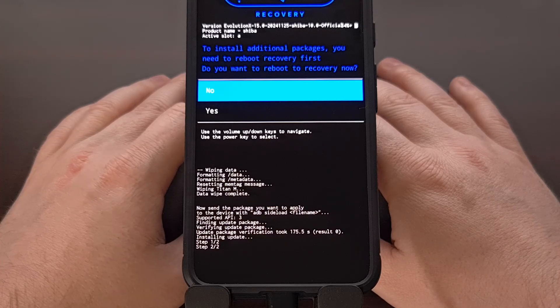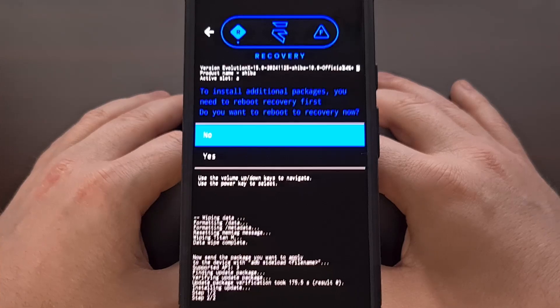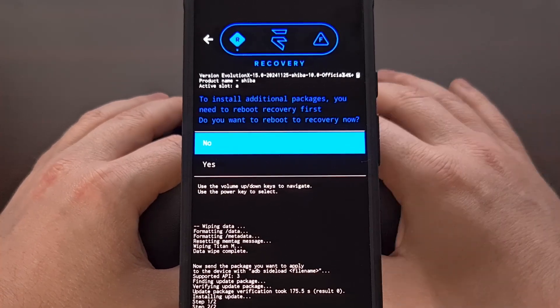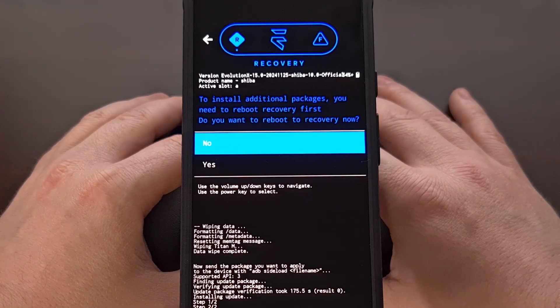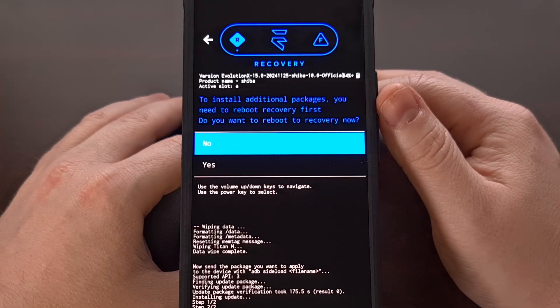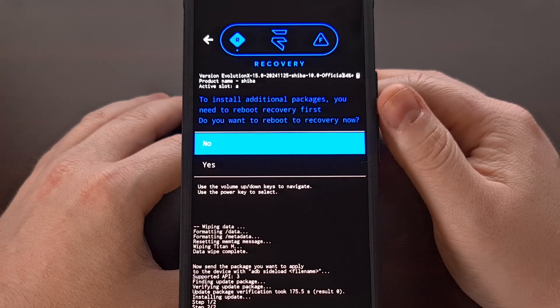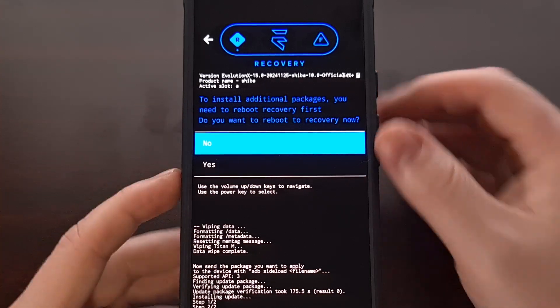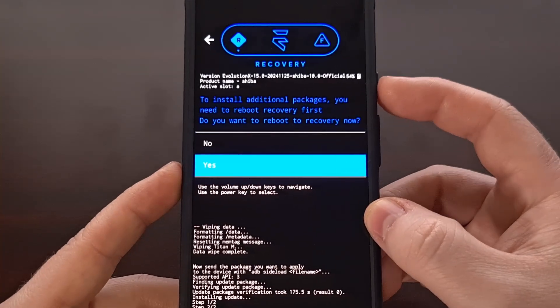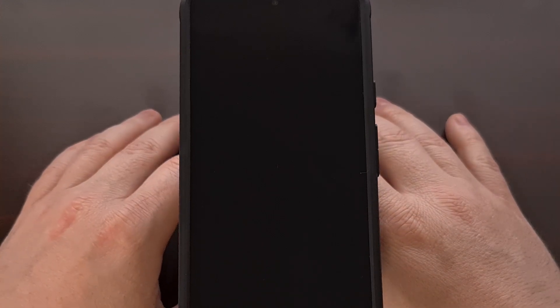After a few minutes, you're going to see that switch over to step two of two, and then you will see the recovery mode screen appear. You're going to be asked to install additional packages — you need to reboot into recovery first. When asked 'Do you want to reboot into recovery now?' we're going to go ahead and select yes. That's going to reboot our phone from recovery mode and back into recovery mode.